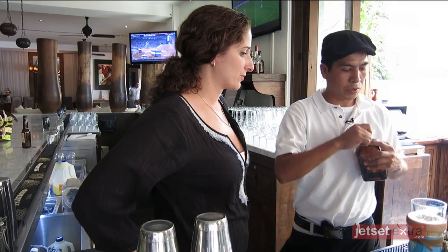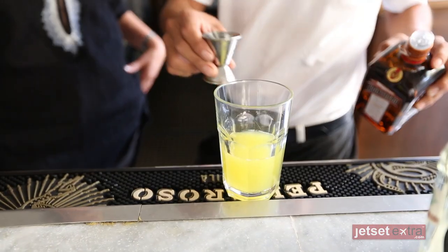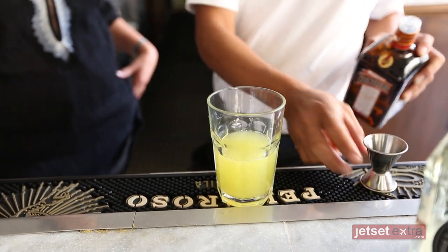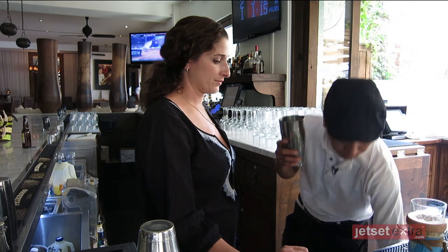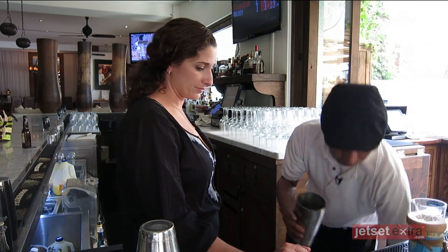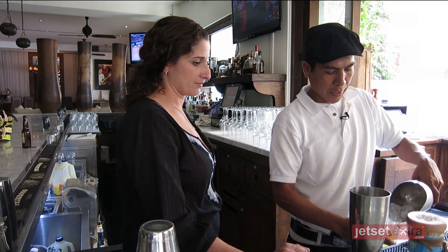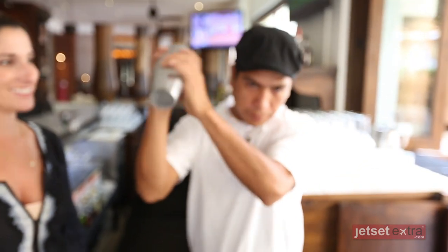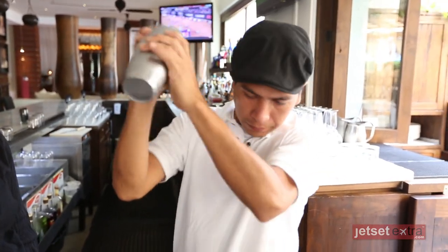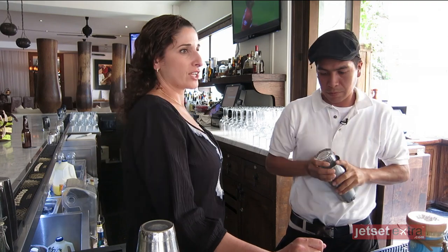And one ounce of Cointreau. So one ounce of Cointreau. Okay. Now we take the shaker. Ice, we have to put it right here. Shake, shake, shake.